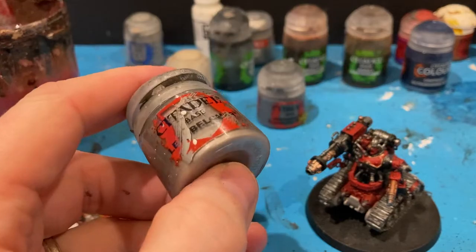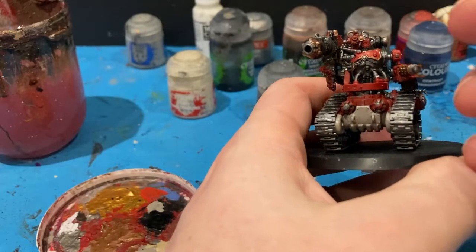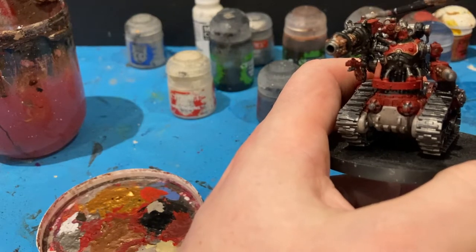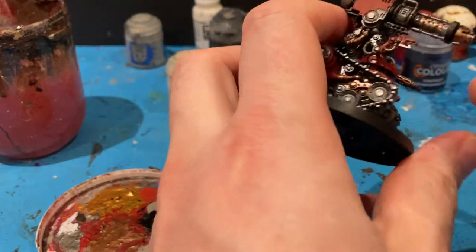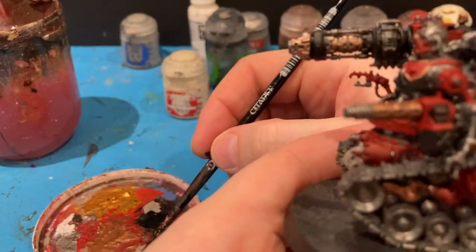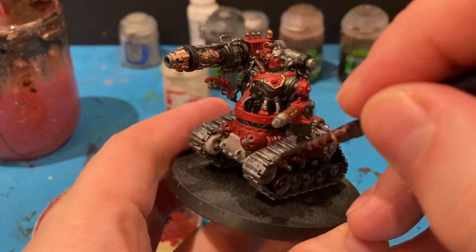Coming in with the black, and on the weapon. The next colour I'm going to come in with is Lead Belcher — I'm just going to go over some of the ends of the barrel, some of the metallic bits, as well as the tank tracks.